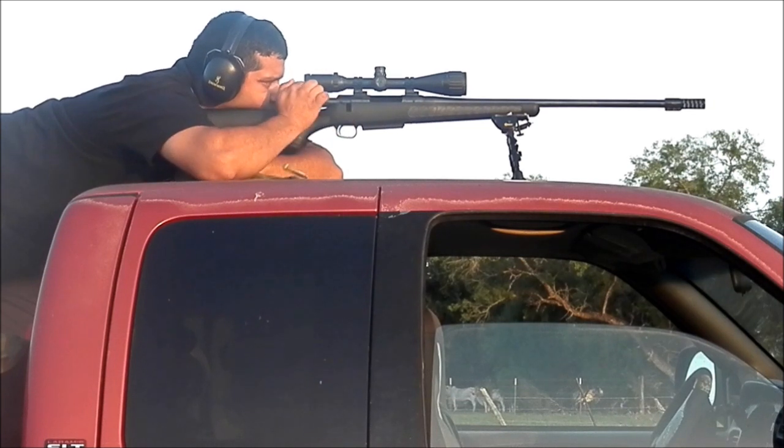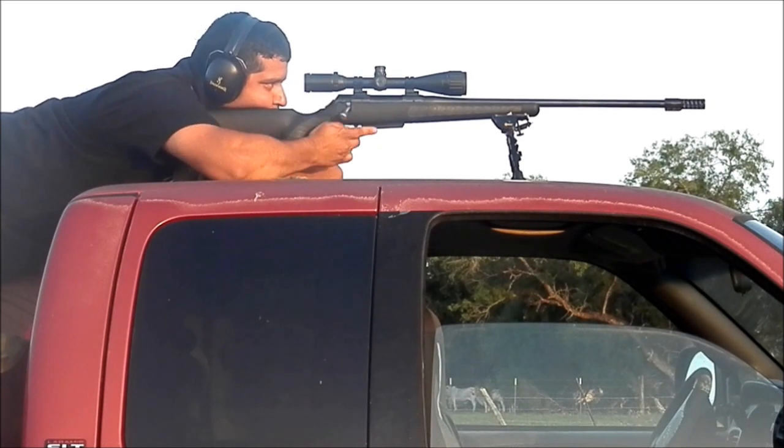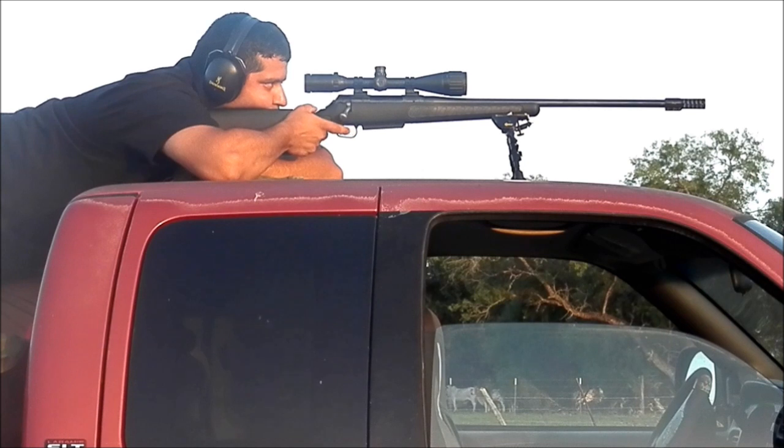If you're looking for a product, really consider the Witt Machine Clamp-On Muzzle Brake. You can find it at www.wittmachines.net and there will be a link down in my comments. Thank you for watching my video and hopefully this helps you out.